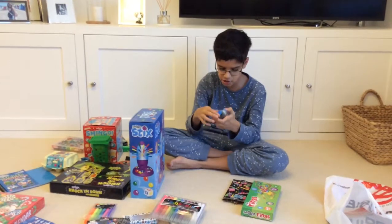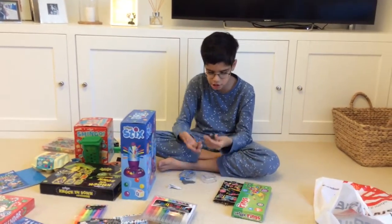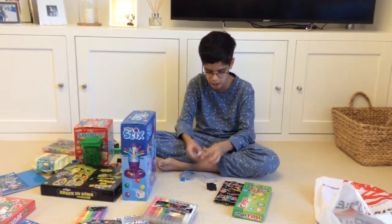Then we have the Smiggle Space Erasers — four scented erasers. We have some Satins in orange and blue, and some Space Shells in yellow and grey as well.